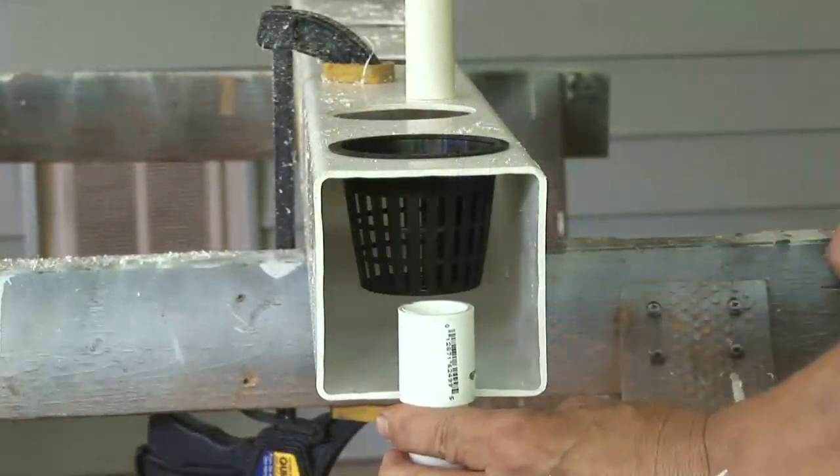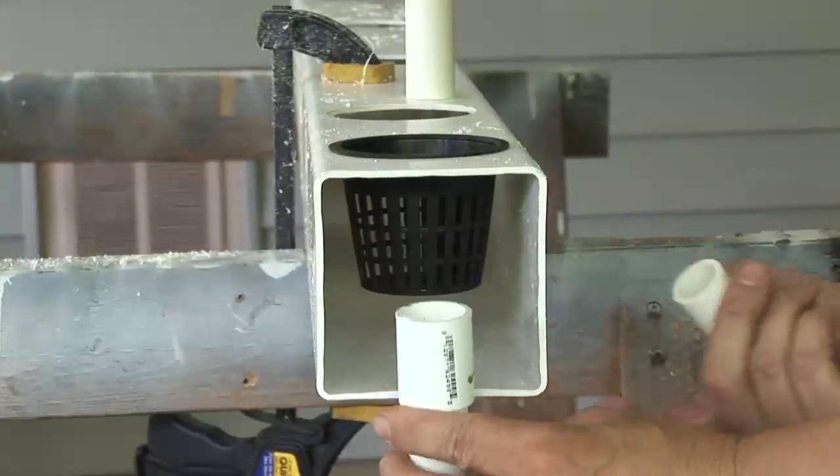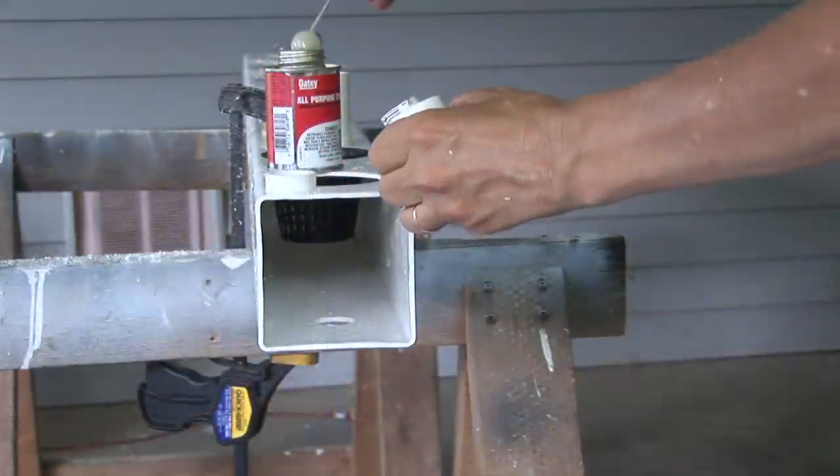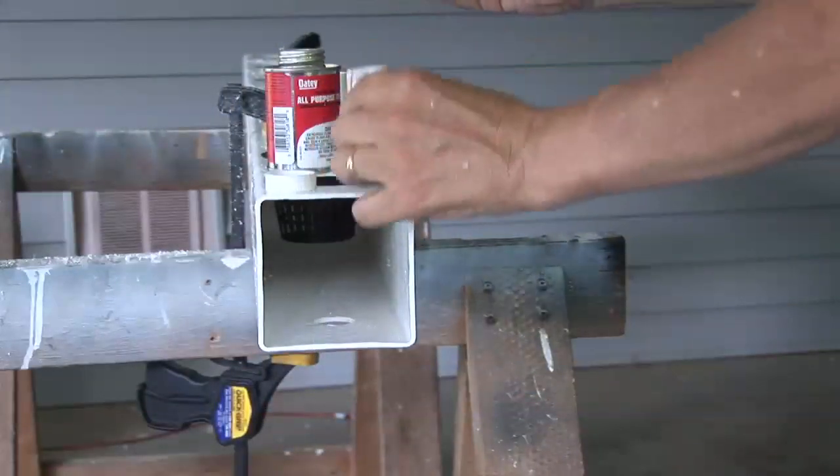Now I'll cut the overflow drain piece. When assembled, it will fit in the hole and provide an overflow at the top. Now it's time to assemble them with the PVC glue.